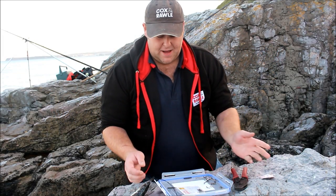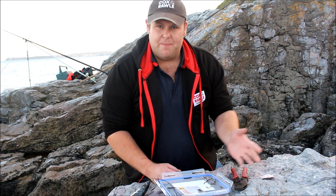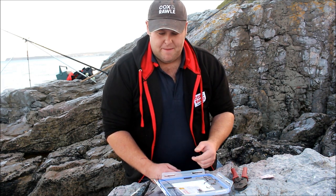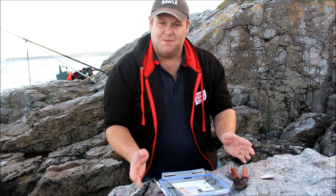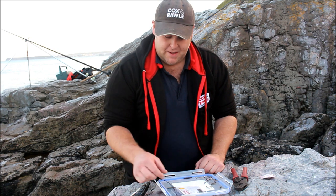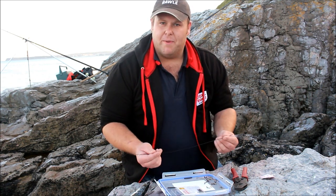Right, so I'm going to show you how I set up my rigs. The key, as I keep saying, is to keep it absolutely simple. You may think this looks like nothing special, but I can assure you it's taken me a long time to develop this and get happy with it. Essentially, quality components is the most important part.